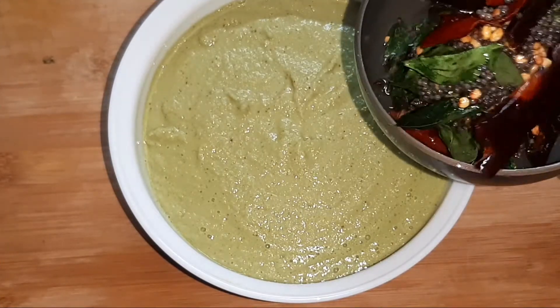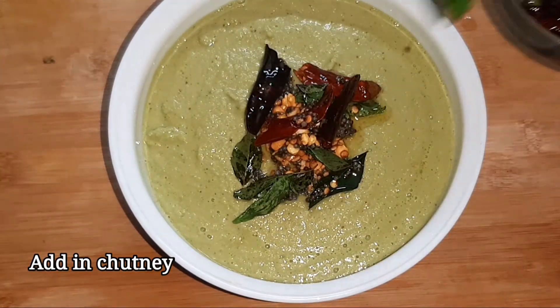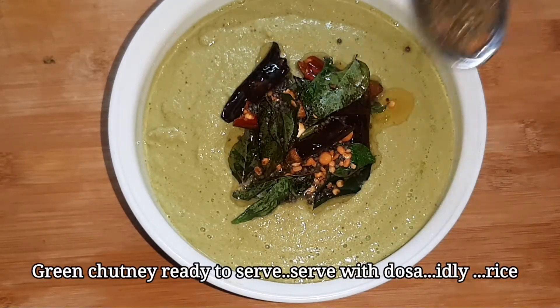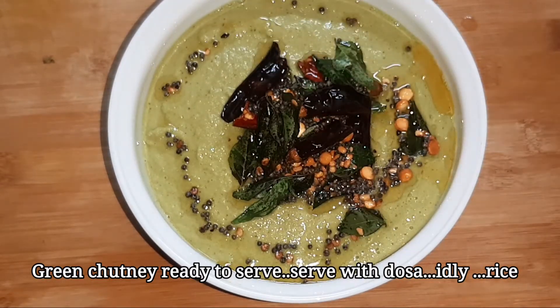Now let's cook this dish in the kitchen. You can cook it in the dish.